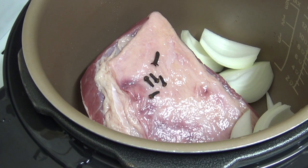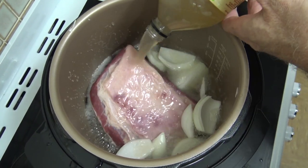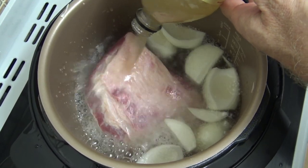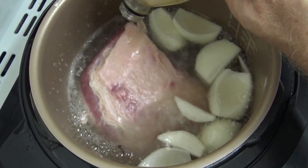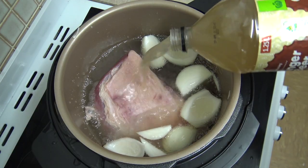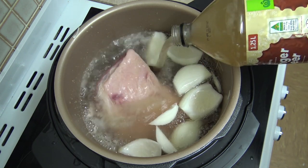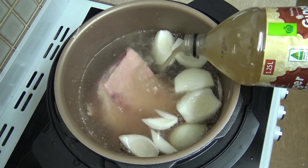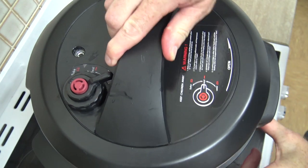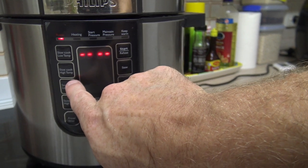Now we just add in the ginger beer until it's covering the silverside — close enough. I'll just add a little bit more. I did buy two bottles just in case, and it's only a dollar a bottle anyway. Put the lid on.